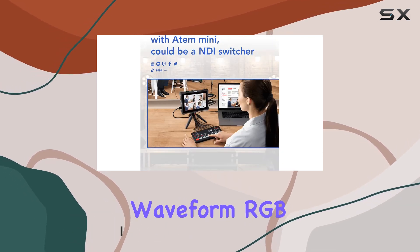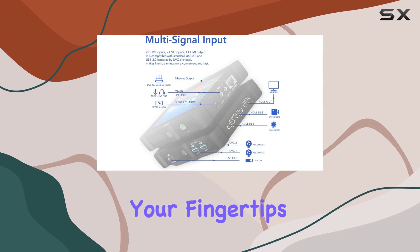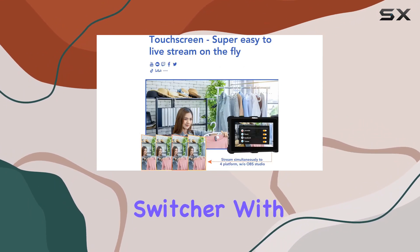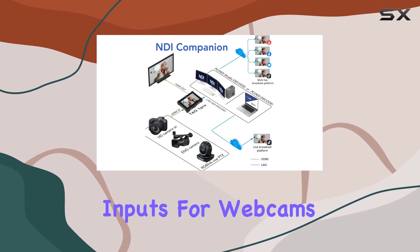tools like brightness waveform, RGB waveform, vectorscope, and histogram — all right at your fingertips. The TO ONE Pro isn't just a monitor; it's a versatile switcher with two full HD HDMI inputs and USB 3.0 inputs for webcams or